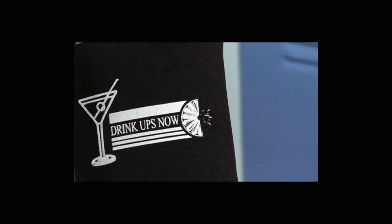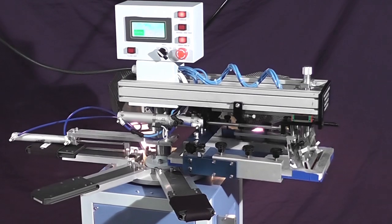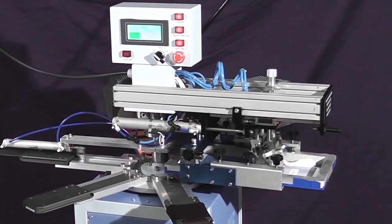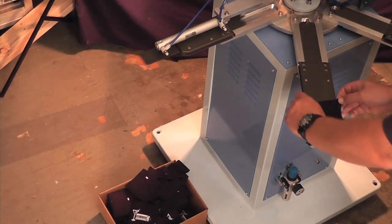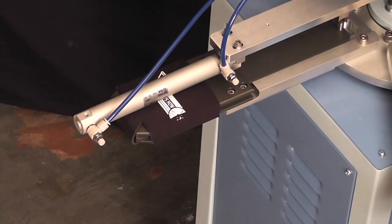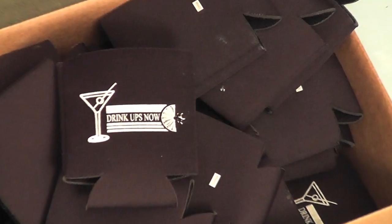In addition to garments, the R160 is capable of printing on a wide variety of promotional products. Custom machine builds are available to fit any flat objects, such as the R160 can cooler modification, featuring a unique pallet design for quick loading and an automatic part unloader for fast unloading.